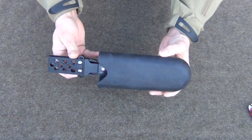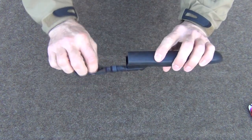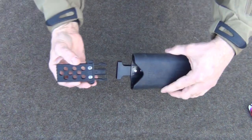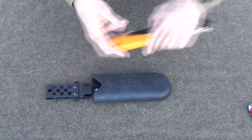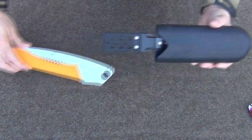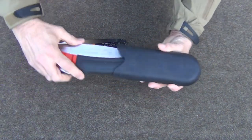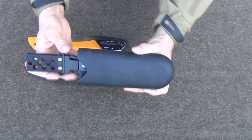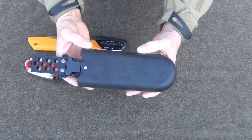Another option is the Silky Case Boy. It's made out of rubber — nice and flexible, with a rubbery, flexible attachment for your belt, and it comes loose just like that. This is a great way to carry it, and it fits several sizes. It will fit the Gomboy 240 and also the Ultra-Excel 240, though you've got to put that one in a specific way. It's a multi-size case and costs about $30 on Amazon.